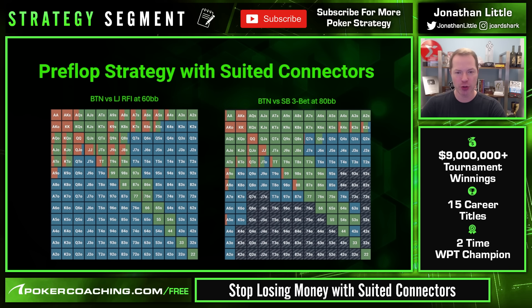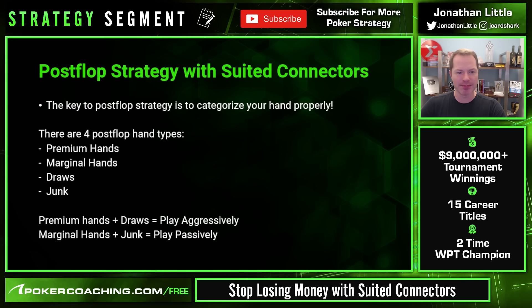Whenever you are playing suited connectors before the flop, focus on being in position and deep stacked — that is when these hands become very profitable. Post-flop, the key is to categorize your hand properly. On the flop you will have either a premium hand, a marginal made hand, a draw, or junk. The interesting thing about suited connectors is that sometimes they make both — a marginal hand and a draw — and that gets people in trouble.